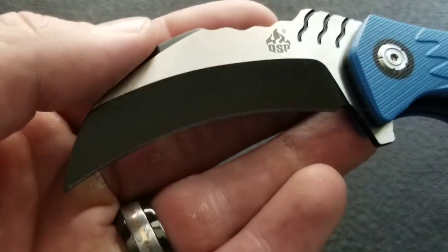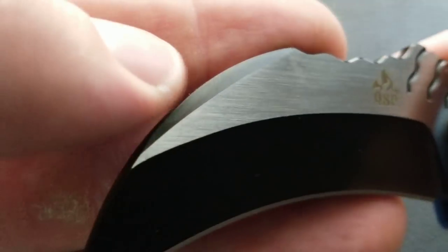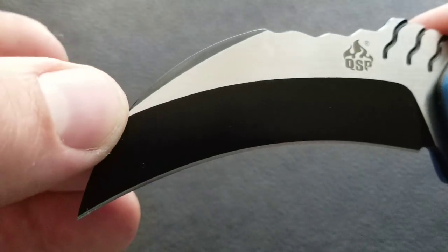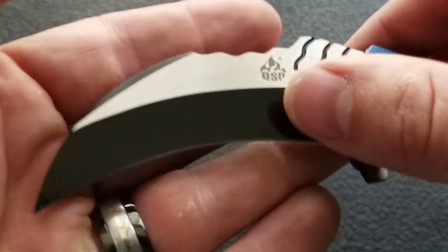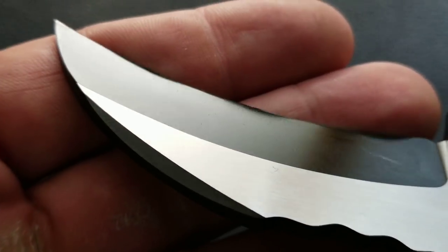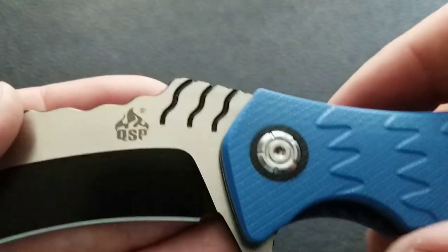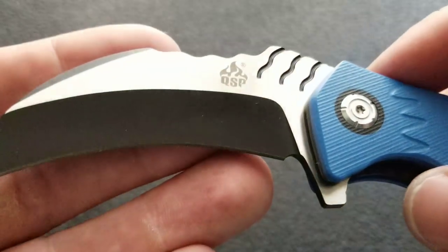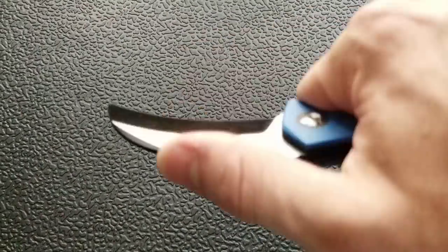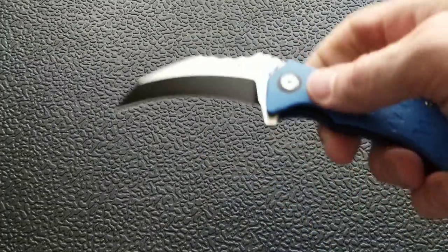Let's go over the anatomy. We've got a D2 hawkbill-style blade with some two-tone on the swedge. The flat is a satin finish running about 90–95% of the total blade length, and then the bevel leading to the cutting edge is black — possibly DLC of some sort, though it's very reflective and almost looks like paint. There are some decorative lines next to the QSP logo. You've got a finger slot up top and jimping on the spine, which actually feels pretty organic and comfortable for your thumb.